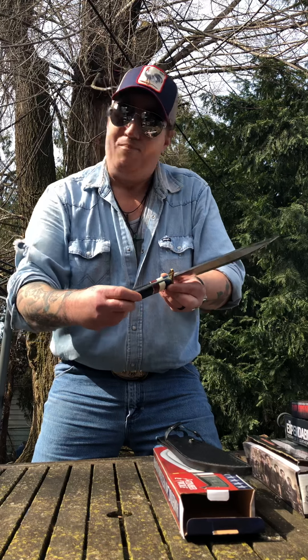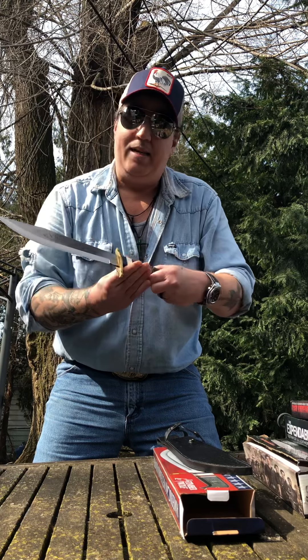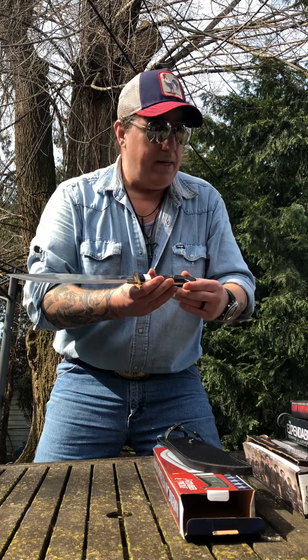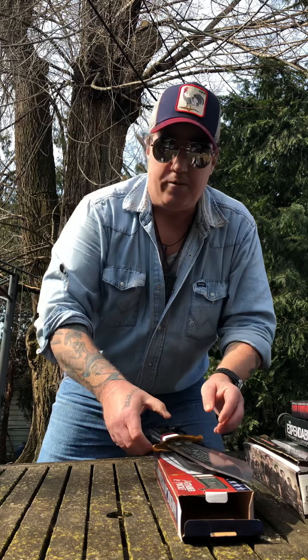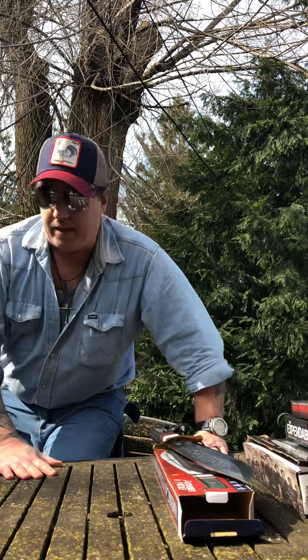Although I might just keep this bad boy on display — I haven't decided yet. It did take a while to get this, and I'm glad I hung in there. I'm so glad that BUDK sent me a message saying they had them back in stock, so get them before they're gone again. Alright you guys, have a great day, thanks for watching, and let's be careful out there.